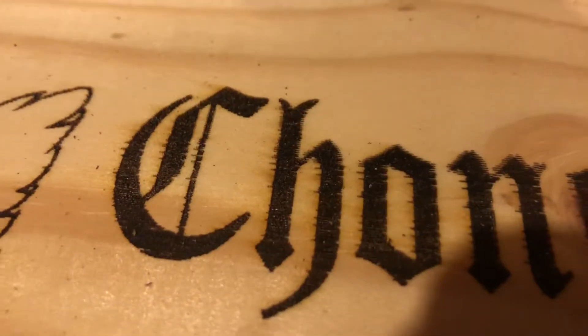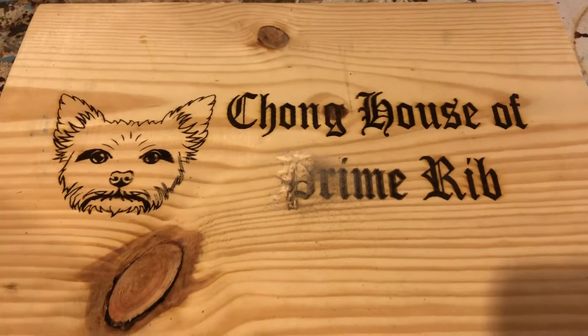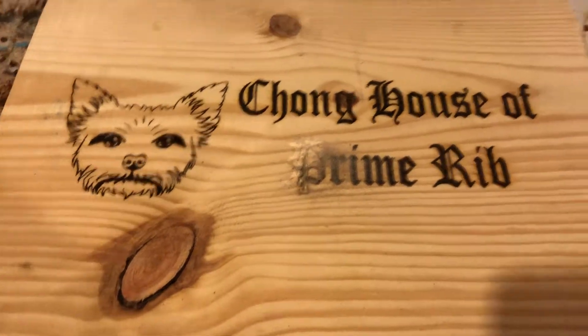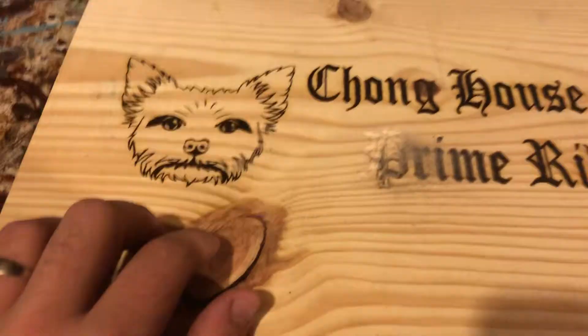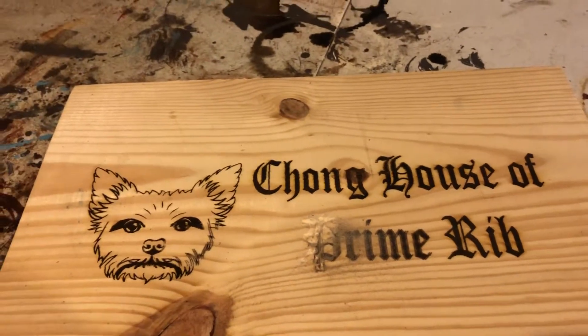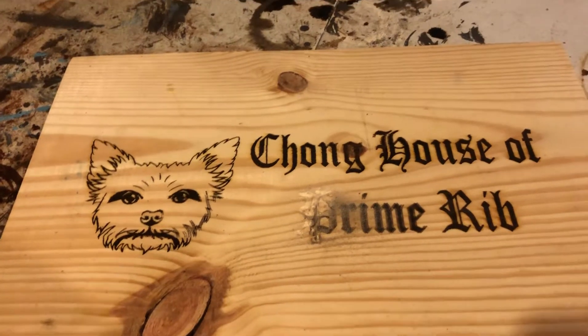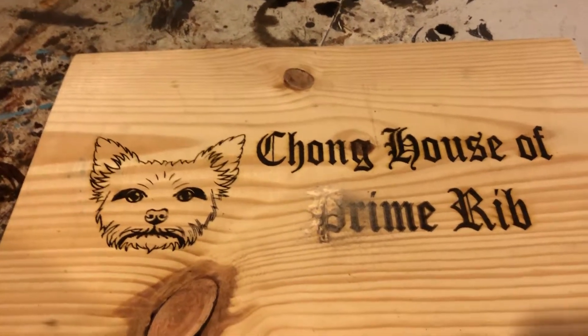You can see it just a little bit up here. I messaged Zach, the creator of T2 Laser, and asked him what was going on. He's always good about answering my questions. If you don't have T2 Laser engraver software, I highly recommend it. It is amazing and it's endless what all you can do with it.